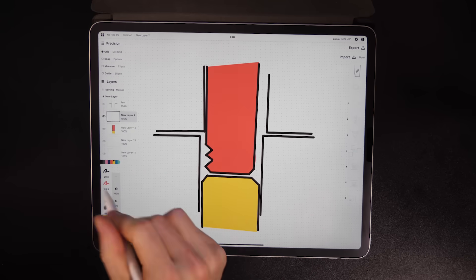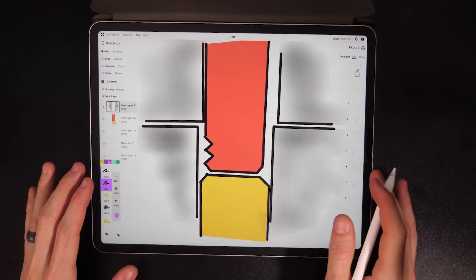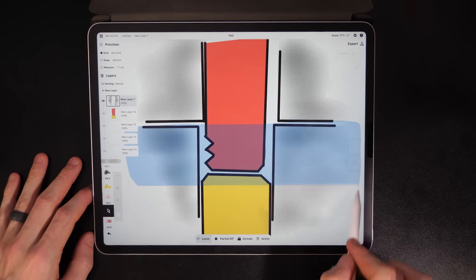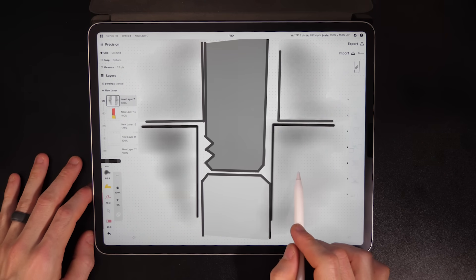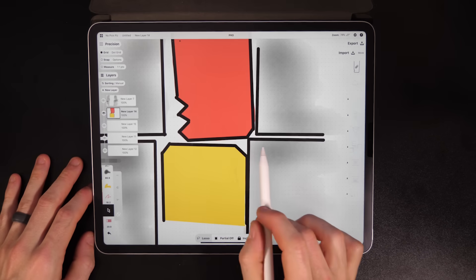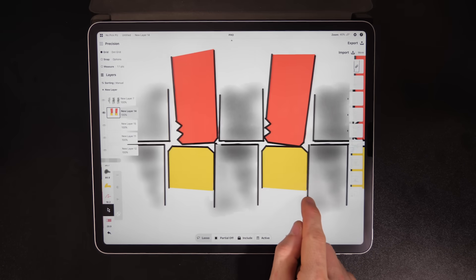If we zoom in on the pins inside of a lock, nothing fits perfectly — there's roughness and all kinds of issues. This creates a lot of ways for a pin to get stuck in the unlocked position. I could pull sideways on the lower part of this lock, then push up on the pins and get the red pin stuck on this little edge. If I can find a way to do this for every pin in the lock, it's unlocked.